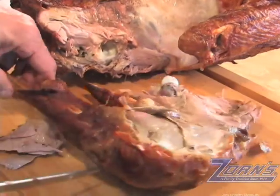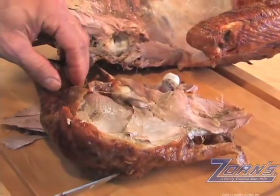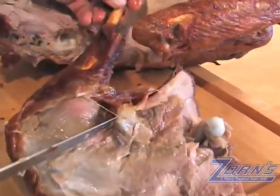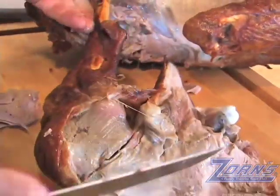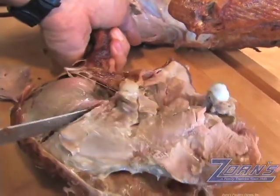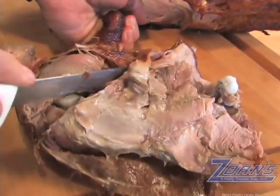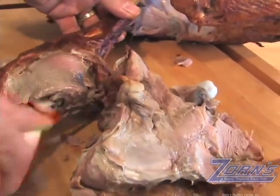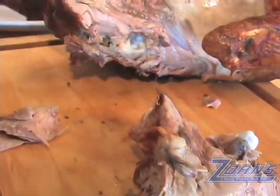Next, we're going to cut the leg from the thigh, and the first thing we want to do here is find the joint. If you just feel with your finger, there's a little dimple, and we're going to take the knife and just gently cut the meat, and you'll be able to see where that joint is. Remember folks, at any point when you're carving the turkey, you're not going to be cutting through any bone, so it's not necessary to use any excessive force.